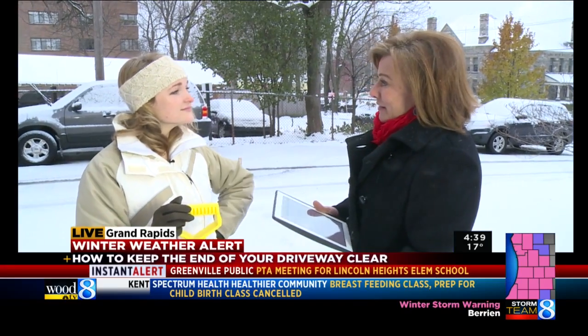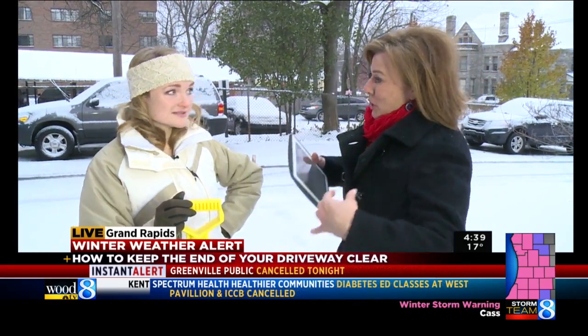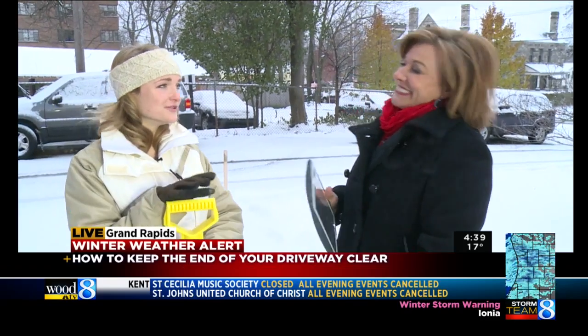Brian is outside in the elements. He's here with storm teammate Ellen Baca to talk a little bit about shoveling driveways, especially when it comes to the end of the driveway after the snow plows have gone through and you have to dig out that extra bit they left behind — the double shovel — and how to avoid it just by shoveling right the first time.